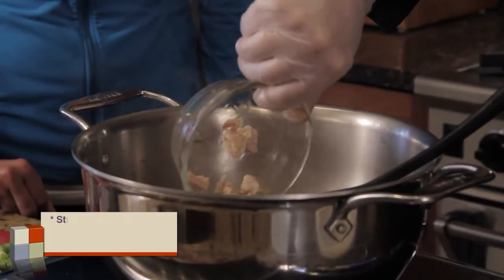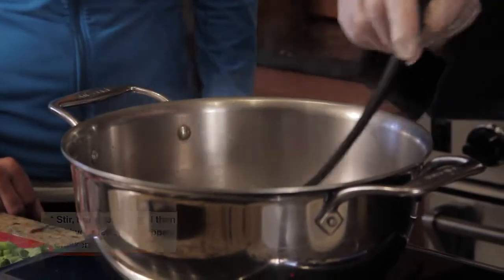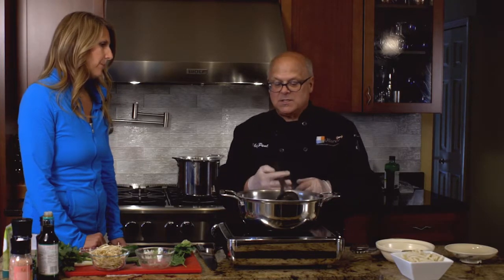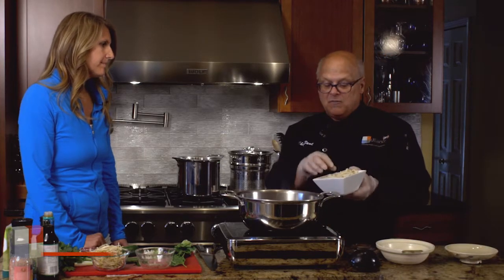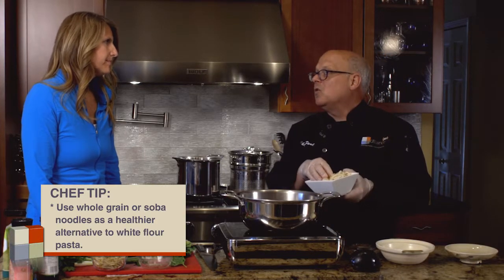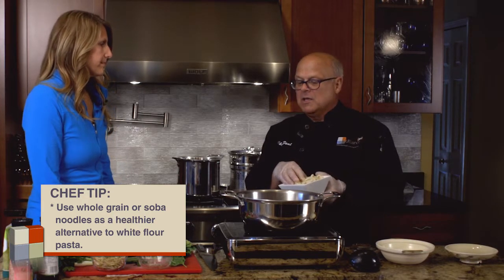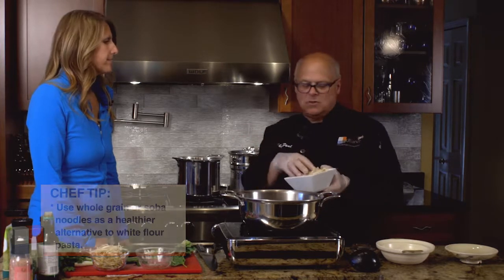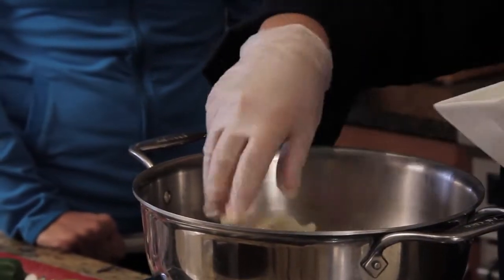We're going to add our chicken — any of the chopped up chicken that we had left — to our dish and stir that in. Now, pho is a noodle dish, so what's pho without beautiful noodles? If you can find whole grain or soba noodles, they will work just as well, and these are all available in the international food section of most grocery stores. So we're going to add those noodles to our dish here.